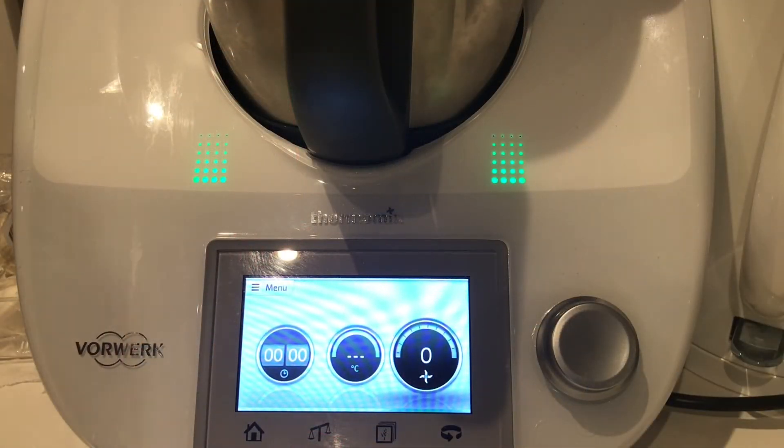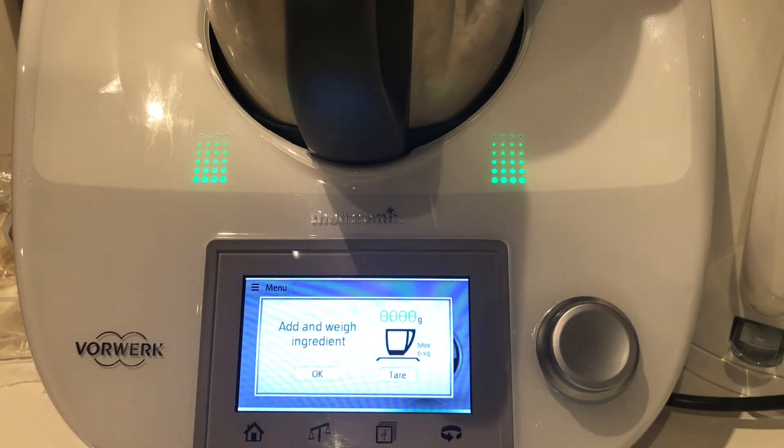I'm going to be using a Thermomix because that's the only mixer I have. You can definitely use whatever mixer you've got at home, or you can even just use a whisk and a bowl. I'm going to be measuring out my butter first, so I'm just going to click on the scale.